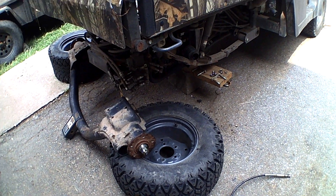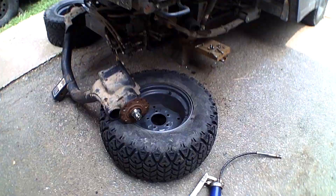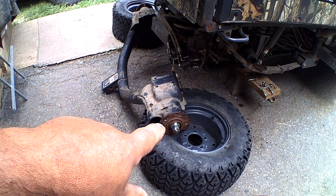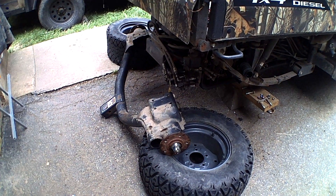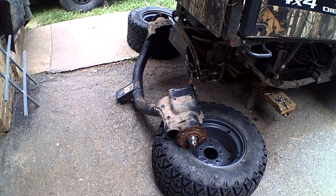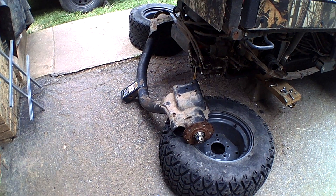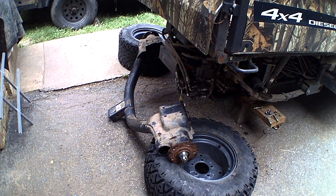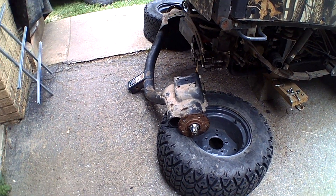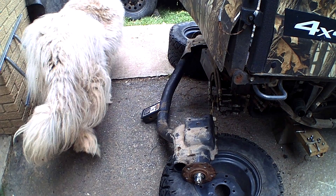It's the next day. This turned out to be a little bit more difficult than I thought it was going to be. Both races were still in there and had to be actually torched out. I don't have any oxygen or acetylene, so I had to take it to my uncle's house where we burned them out. Then we had to actually hone out the inside and put all the new bearings and everything in. It's all back together. Now I just got to try to get this thing up in there.